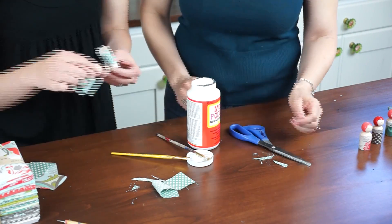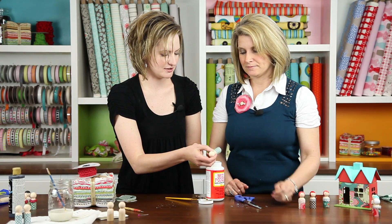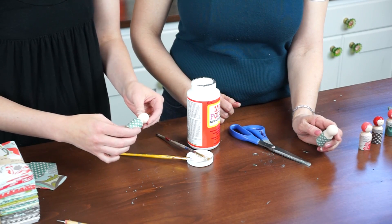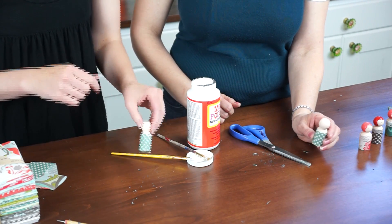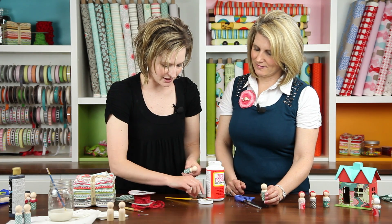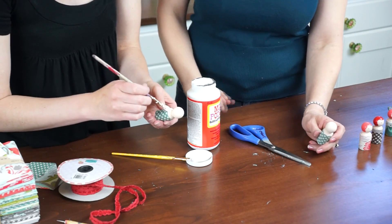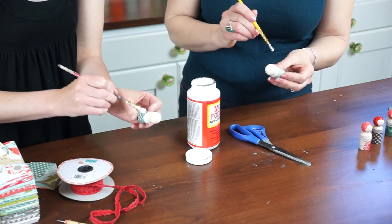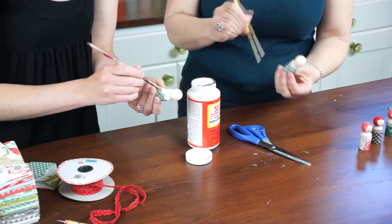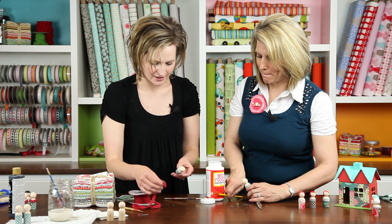Our next step — once the Mod Podge dries, we're going to add some trim right around the top of our person. You can leave them like this if you'd like, but the trim gives them more fun colors and texture. And you wouldn't wear a plain dress, so why put your dolls in a plain dress? I start with a big line of Mod Podge all around that top shoulder line of our doll, where the fabric meets the wood — that's going to act like your glue for the trim.